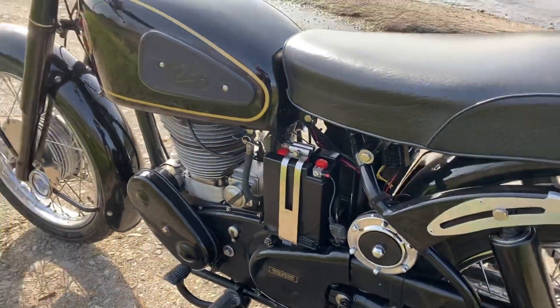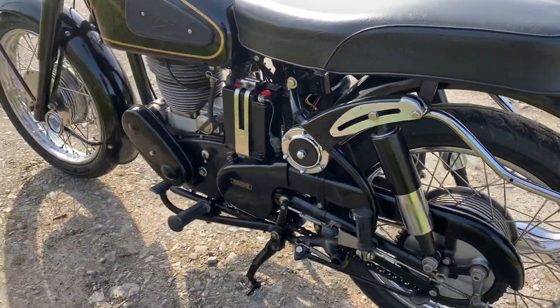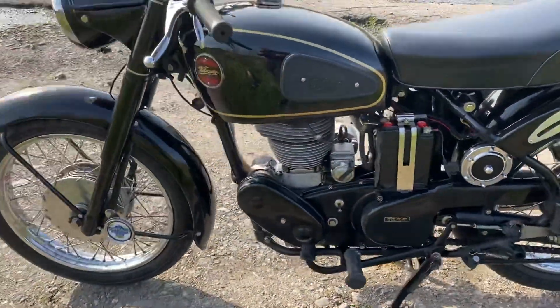This is six-volt dynamo magneto ignition, so it's tried and tested technology, and Velocette pretty much stuck with that to the bitter end.